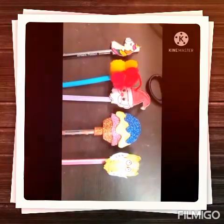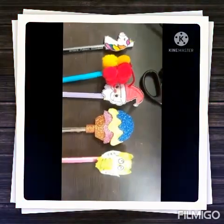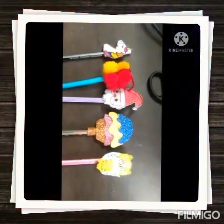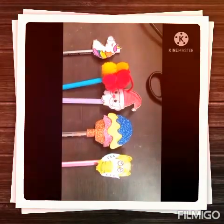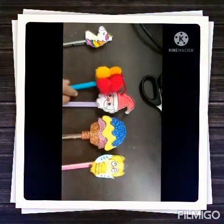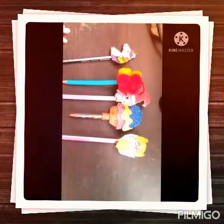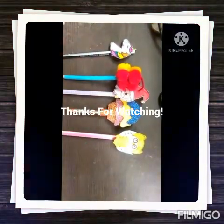If you like my pencil topper please subscribe and like it and hit the bell icon to see more notifications of my beautiful artworks. Thank you. Keep creating and happy crafting.